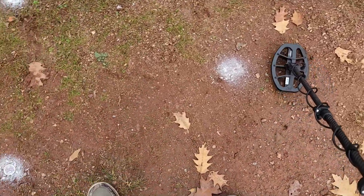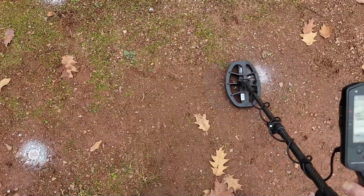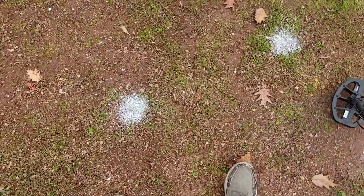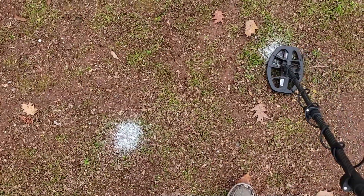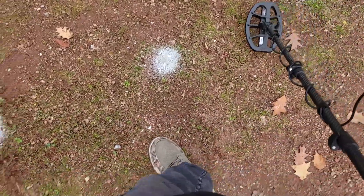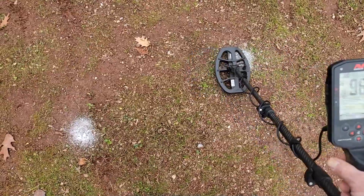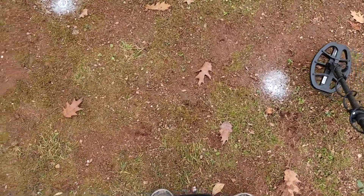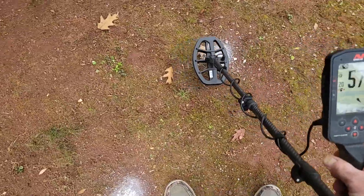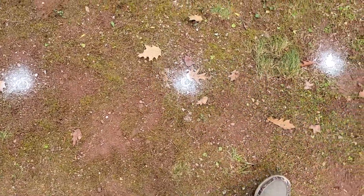Twelve-inch half dollar - you can hear it ringing, giving some target IDs. Indian head penny - 60, 61. Barber quarter - high 90s. That's amazing, it's just crazy how it does that. Suspender clip locks on at 58, 60. Silver thimble - picks that up no problem. And then you have a large cent. So that's my conclusion: this coil is better at multi-frequency, to be honest with you.